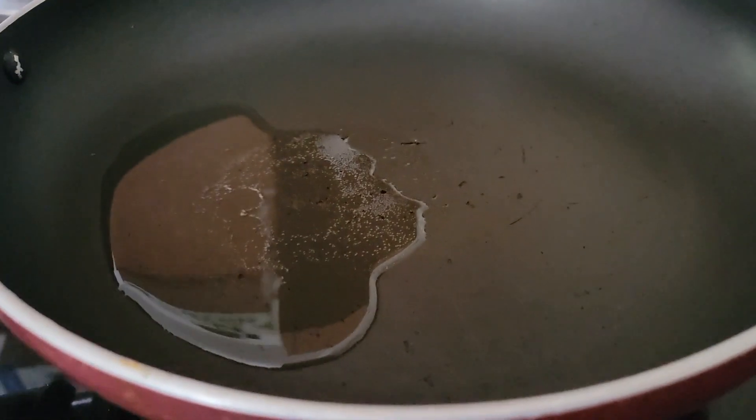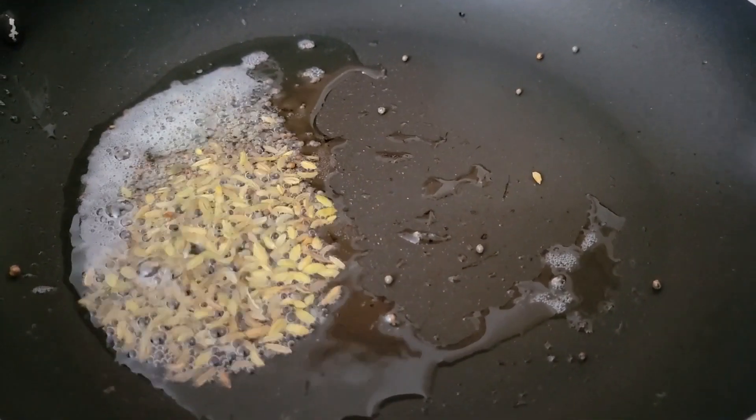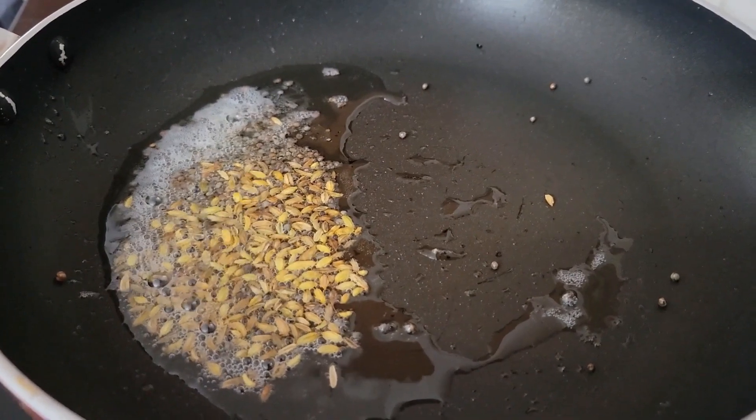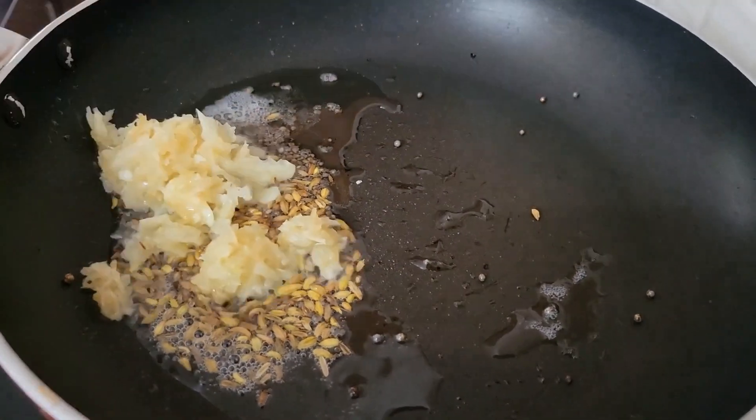In a pan, take 2 tablespoons of oil. Once the oil is hot, put mustard seeds and fennel seeds and let them splutter. Then add ginger garlic paste and sauté for 1 minute.